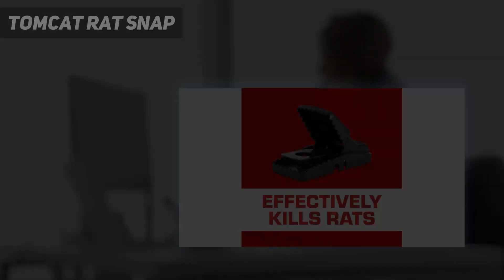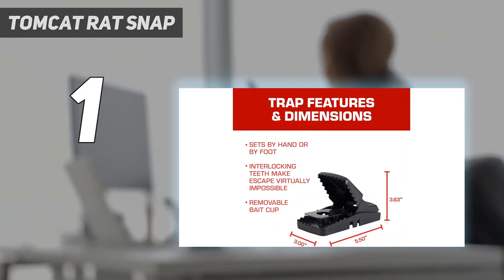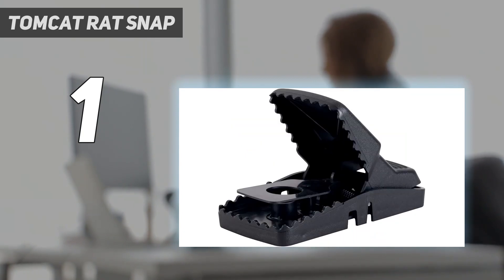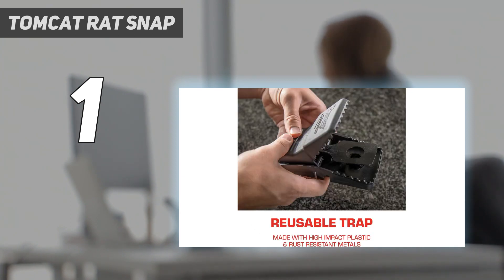And number 1: the Tomcat Rat Snap. It's simple, effective, and humane — that's why this rat-sized snap trap from Tomcat wins our top spot in the battle against rodents. Many other snap traps have just a thin metal bar to dispatch the rat, but often the bar doesn't come down cleanly and the rat manages to escape.